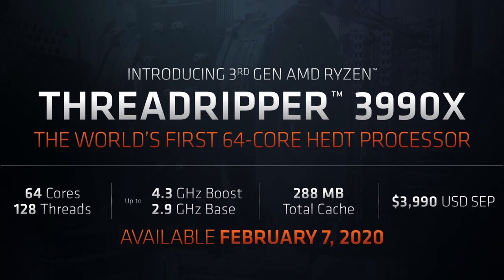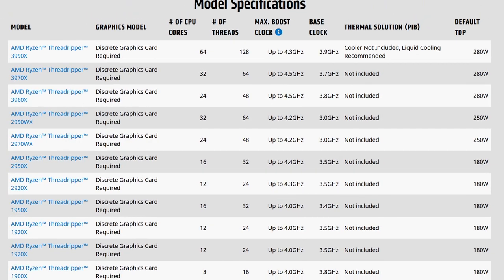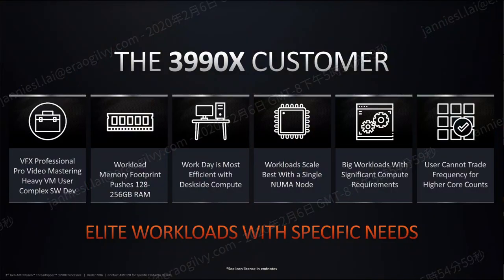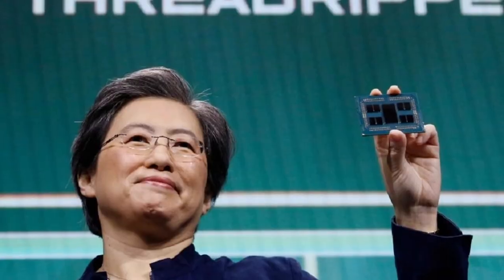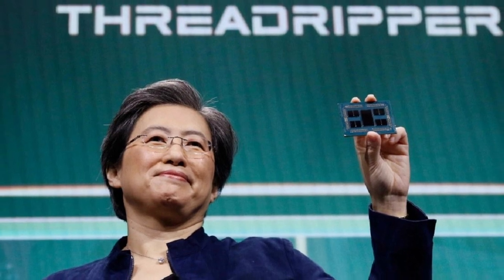The AMD Ryzen Threadripper 3990X is AMD's most maxed-out Ryzen processor. It has 64 cores and 128 threads with the Zen 2 architecture, a listed base frequency of 2.9 GHz, a maximum turbo of 4.3 GHz, and a TDP of 280 watts. It is part of the Threadripper 3000 family, targeted at the high-end desktop market between consumer, prosumer, and enterprise segments, announced in November 2019 and launched in February 2020.